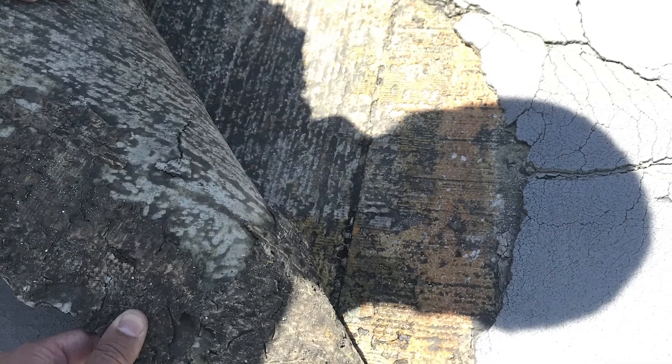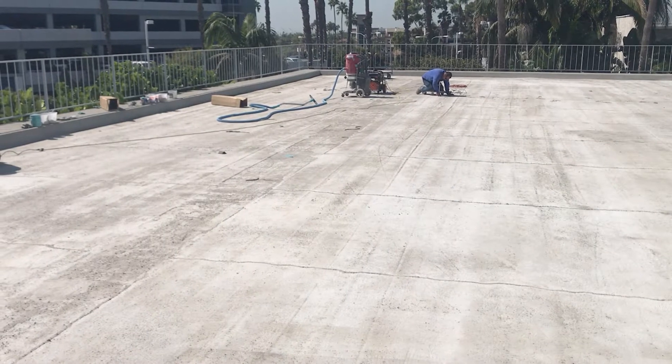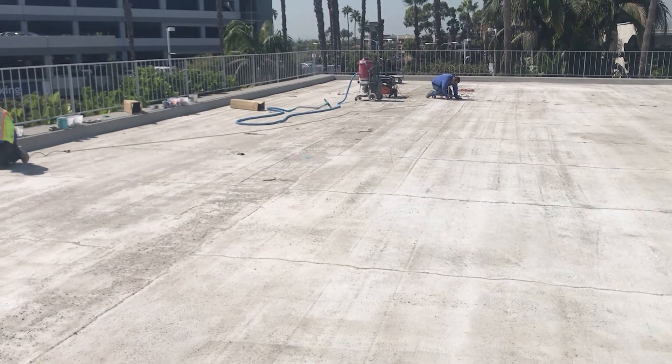If the areas of delamination are contained in a few areas, then it is typically okay to rehab the existing system. If major delaminations are rampant throughout the deck, it is best to remove the entire system and start from bare concrete.